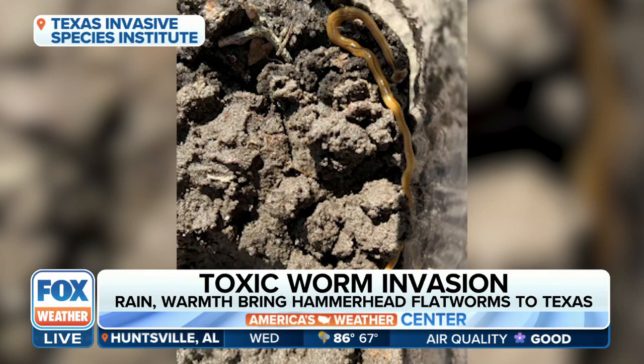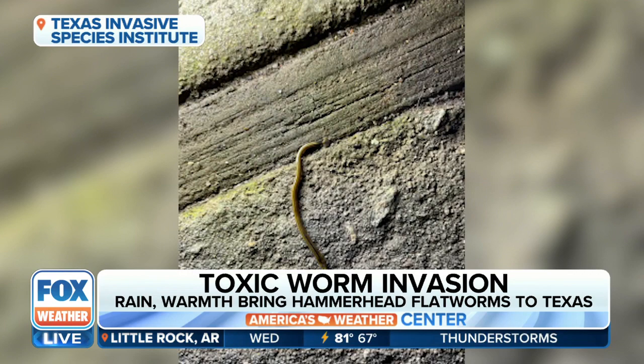I don't like anything creepy crawly, slithery — worms, snakes, you name it. That's a no from me, and I officially will not be eating lunch after looking at this video.